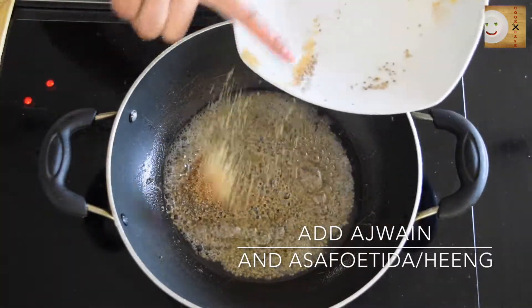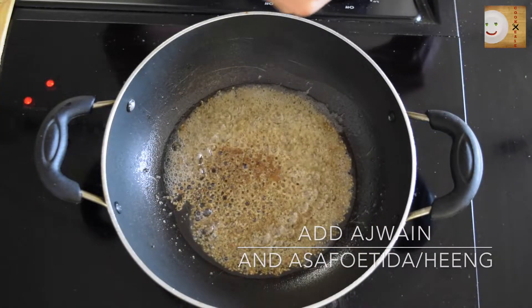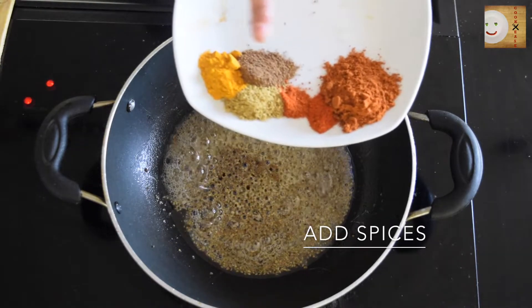Soon after, add the spices. I'm using turmeric powder, garam masala powder, coriander powder, some pav bhaji masala, and red chilli and Kashmiri red chilli powder.